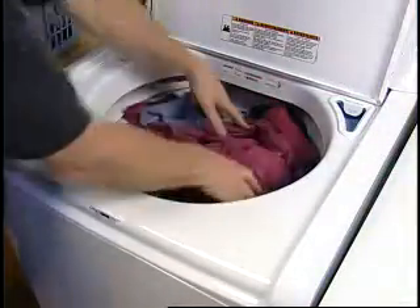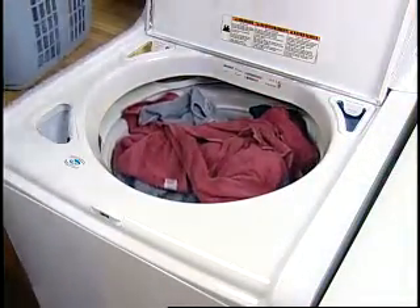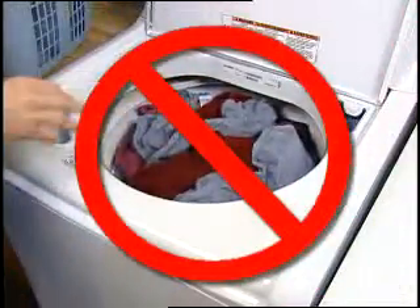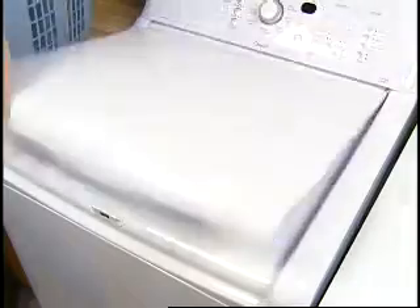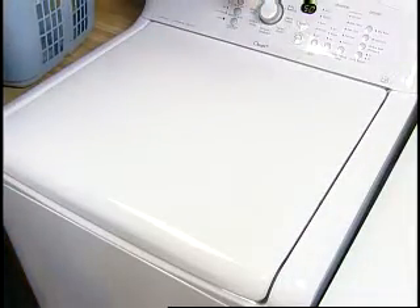Do not overload the washer. The washer can be fully loaded but not tightly packed. The wash load must be balanced. Detergent can be trapped in the load if overloaded.